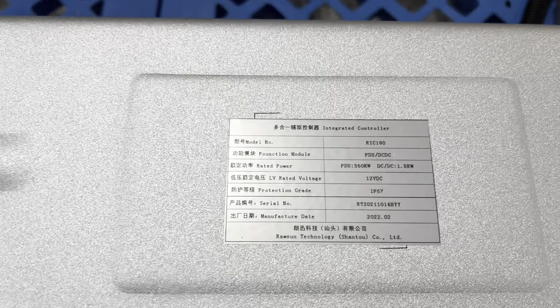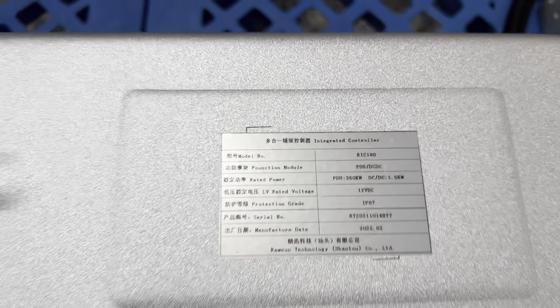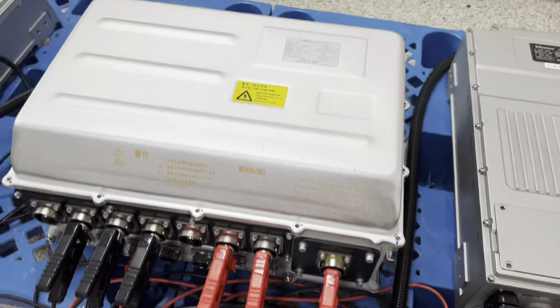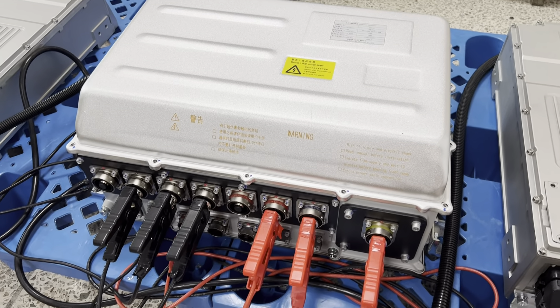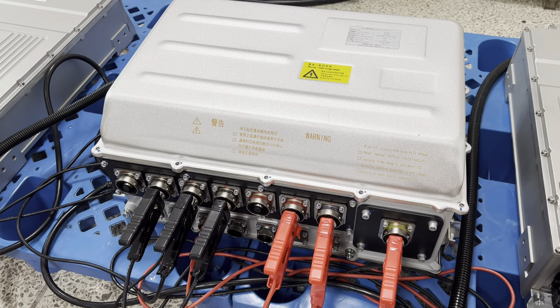This is the integrated controller. We integrate the PDU and the DC inside this box.